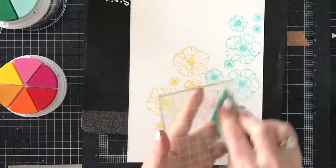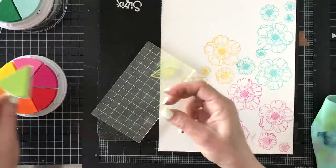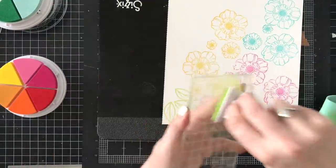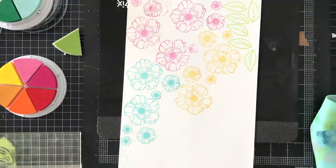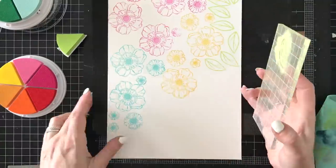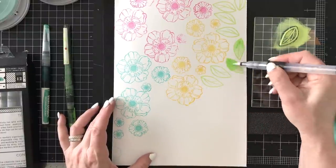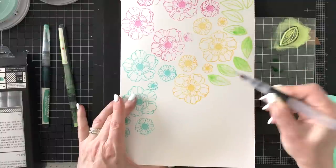Now I'm going to stamp a single leaf in the light green — the Juicy Pear color — and I'm going to try to keep an odd number. I think I'll stamp nine or eleven; I'm just going to eyeball it and stamp as many as I feel it will take to go across. Here we begin the watercoloring tutorial portion.